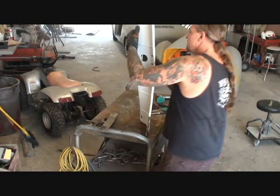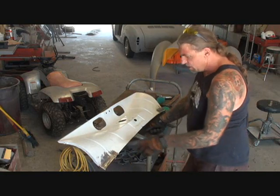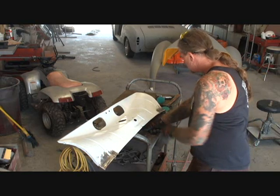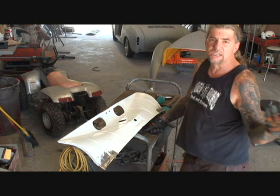So this piece here is ready to install on the car. What I got to do is I'm going to go across here and see if there's any little pinholes. If there are, I'll spot weld those in. I'll clean this edge up, and this is ready to spot weld into the hood.